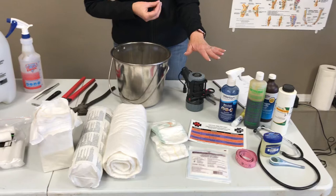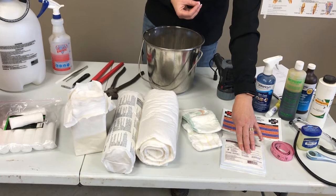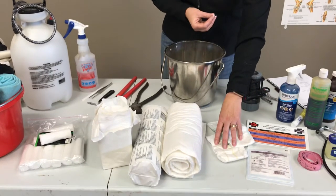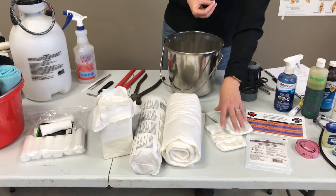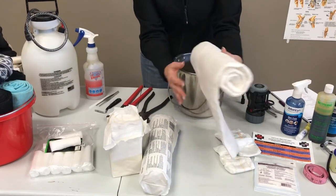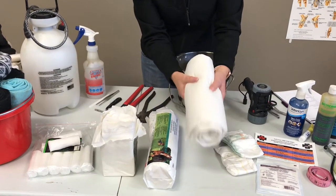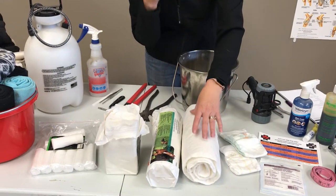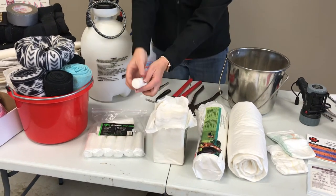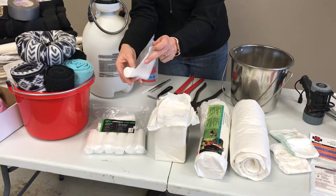Now when you're getting into bandaging materials, you're going to want some non-adherent sterile pads as well as diapers. Diapers come in all ranges of sizes — they make great hoof dressings, great bandaging material, and are quite absorbent. At any tack store you can find lots of absorbent materials — these are some gamgees; they're pricey but very effective and absorbent so that you can manage a bleeding wound and manage the aftercare. Gauze squares you can buy in bulk as well, and gauze rolls — nice and stretchy and a good compression layer.